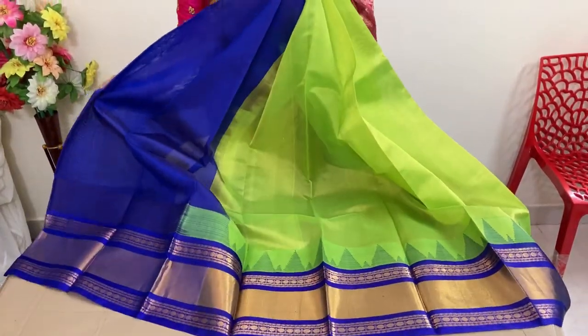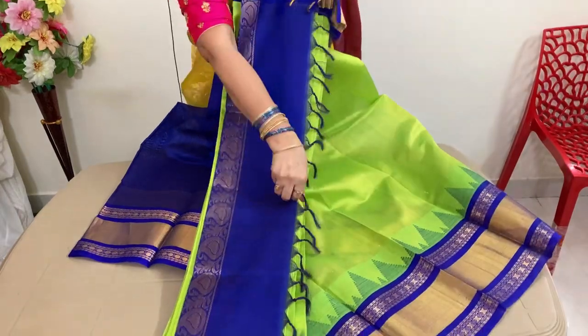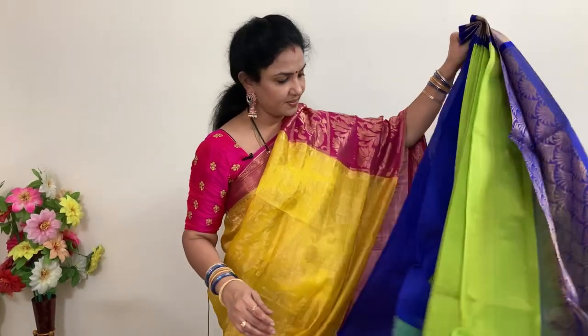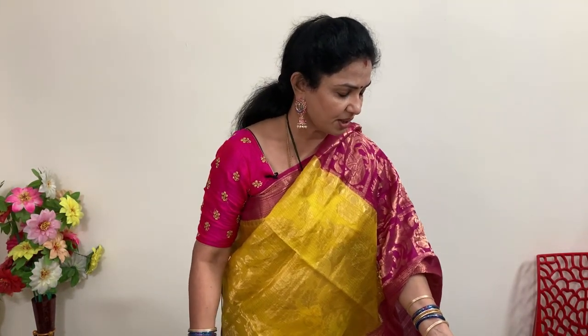This is the blouse and the pallu. Price is 5,940 plus shipping.